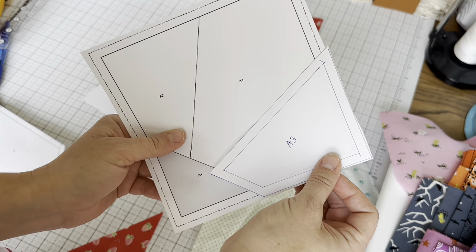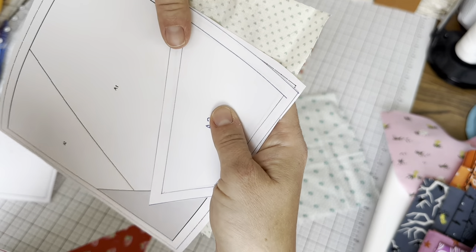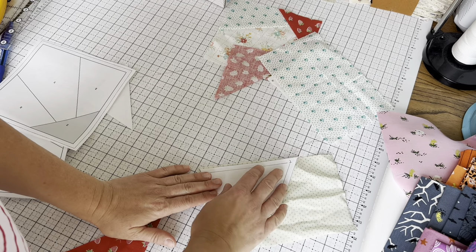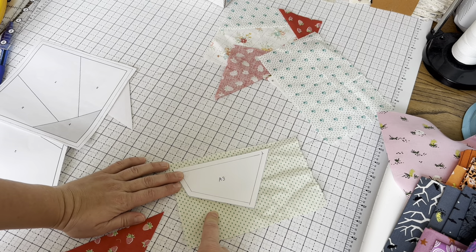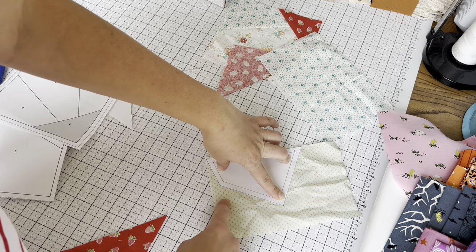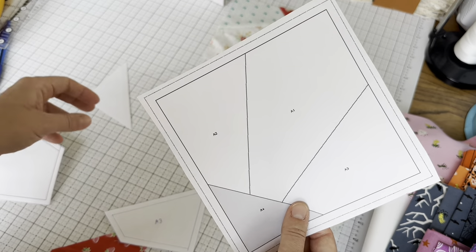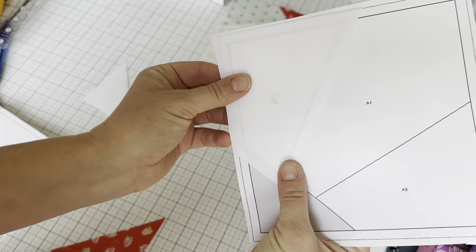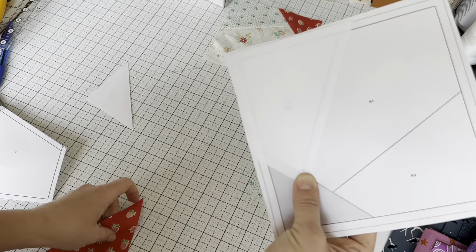The important thing to know when cutting fabric for these blocks is that when we sew, the wrong side of our fabric is together with the wrong side of the paper. So when cutting with these templates, you need to put the template on the wrong side of the fabric. Otherwise, if you had the pattern side up when cutting, the piece will be a mirror image of what you need. Flip the fabric over to the wrong side, put your template on it with the right side up, and then cut with scissors or a rotary cutter.